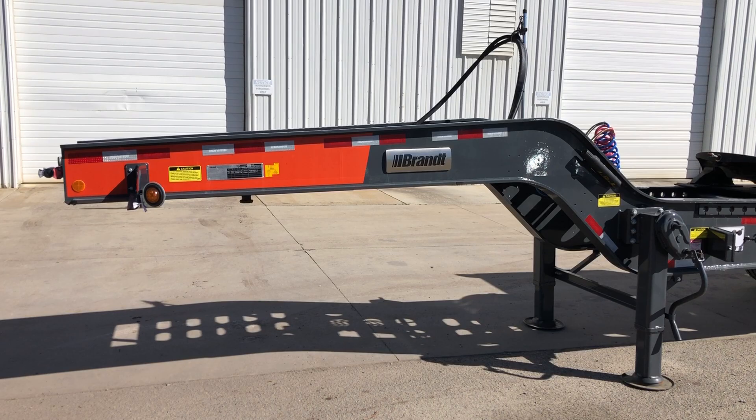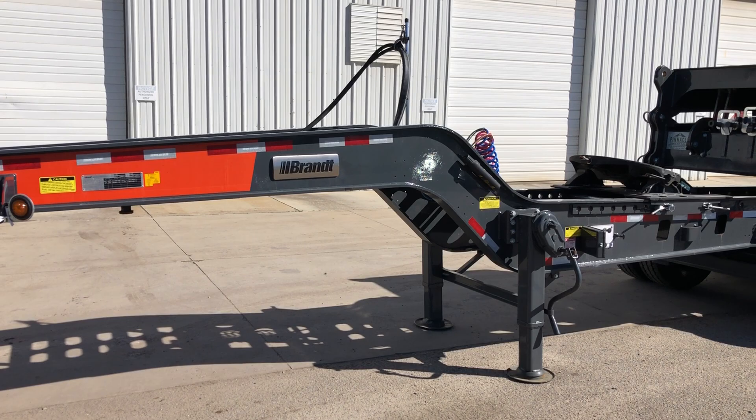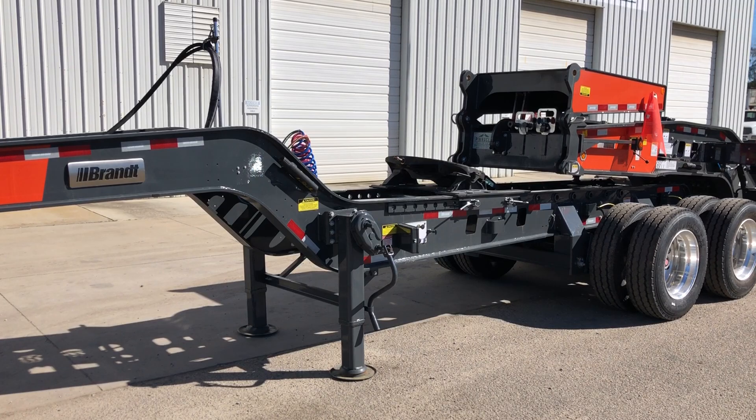Hey, this is Brett Tanner with Fennacle Trader Sales. We have the 2024 Brant 65-ton, 2 plus 3 plus 2 combination.